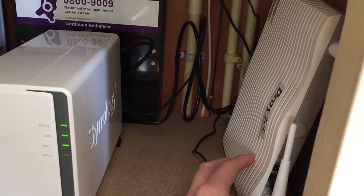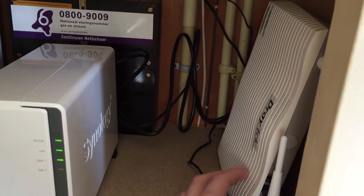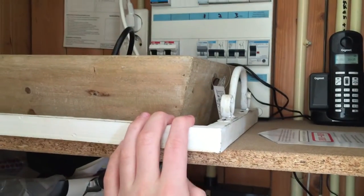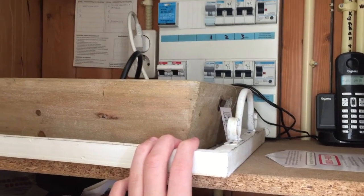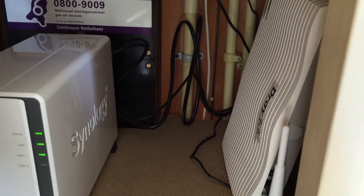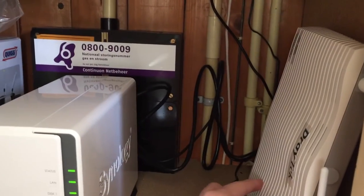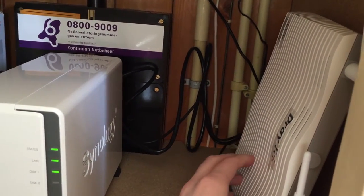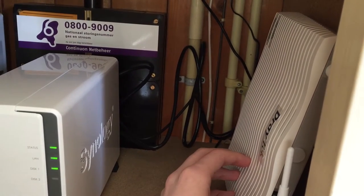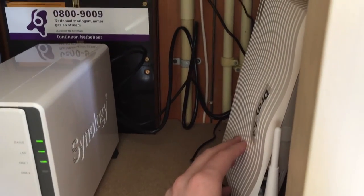I actually want to include the ProLine server on the attic in the network. Since there is one wall socket up there that is still vacant, I'm going to be using power line adapters. One will go down here and one will go up in the attic in the vacant socket. The power line adapter connected here will go via ethernet cable into the last free port in the back of the router. That way I can have ethernet in the entire house. I know gigabit power line is not perfect in any way, but I think it will work just fine.